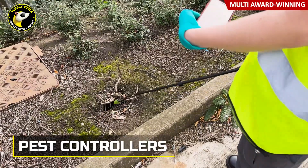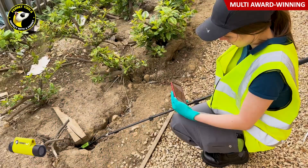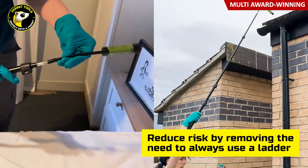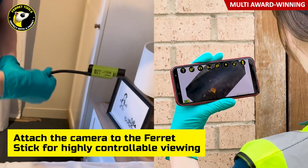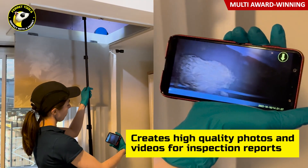Pest controllers can easily identify pest activity in dark and hard-to-reach spaces with the camera's bright white LED lights. There's no need to always use a ladder — simply attach a Ferret stick or compatible pole to your Ferret camera for highly controllable viewing through the free app's live feed on your smart device.